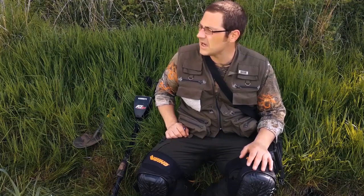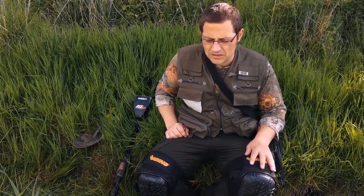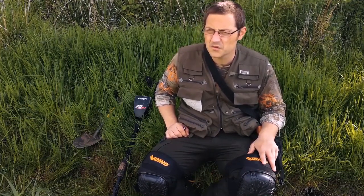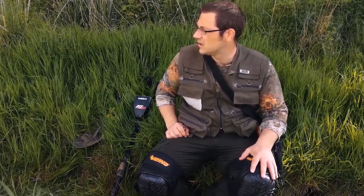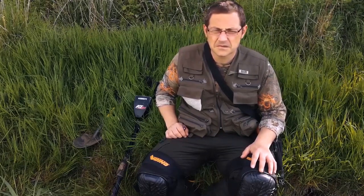We're back at the spot today. We've been a few times. The last time we were here we had some silver coins, silver fumble, a few silver buttons. So it's quite promising this wee spot. I'm going to take my time, listen closely and try and get some deeper targets.